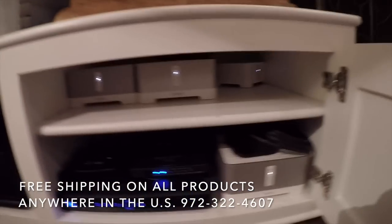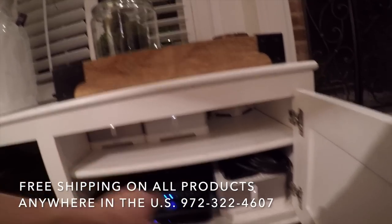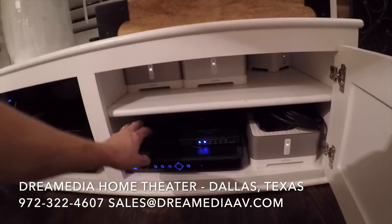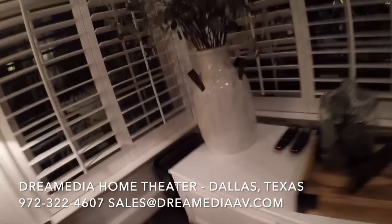They have a Niles speaker selector and amplifier with a Sonos connect tied into that, which is right back here. There are also Sonos connect amps for a few in-ceiling zones throughout the home, as well as another Sonos connect, Apple TV, a binary switcher, the Pro link R, and a few DirecTV boxes. There's also a sub in this room.